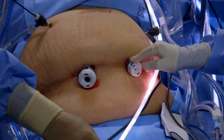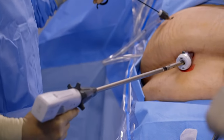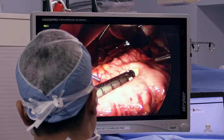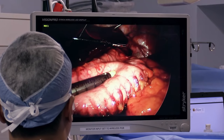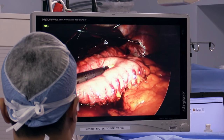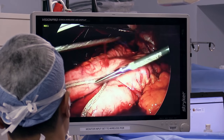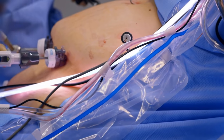We cut everything outside of the sizing tube. We are ready to take the stomach out now. Stapler. Fire. We're using a special surgical stapler that lays three rows of titanium staples that seals as it cuts, so that there's no bleeding. Show me the staple line, please.